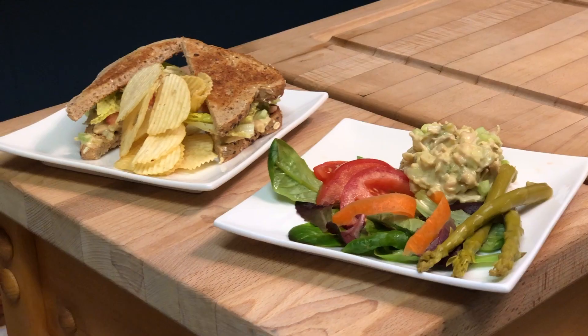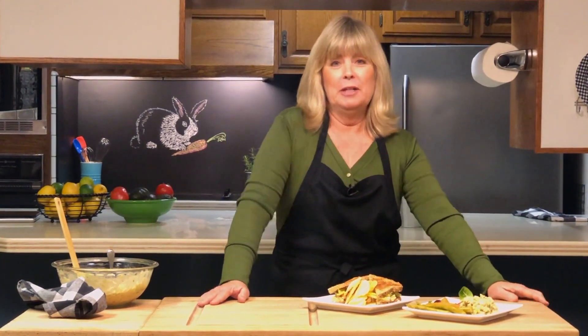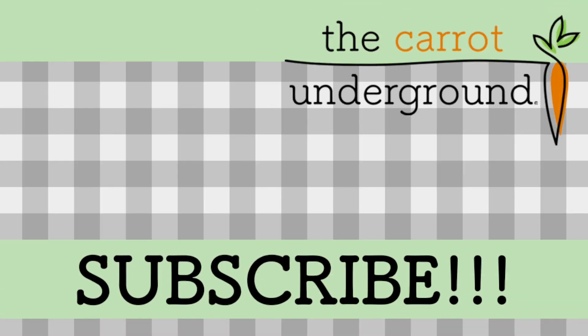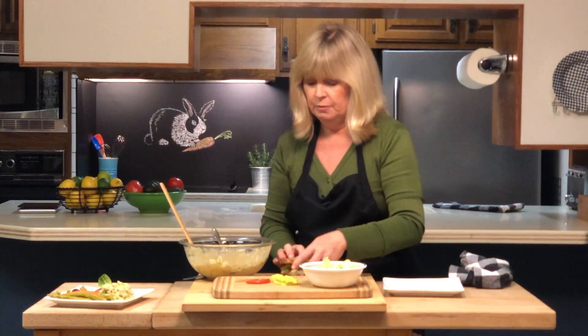And there you have vegan tuna salad, all ready to enjoy. Thanks so much for watching — if you enjoyed this video, please click subscribe below, and if you already have, share with your friends. If you were my husband, he'd put a couple of potato chips right on top of it.